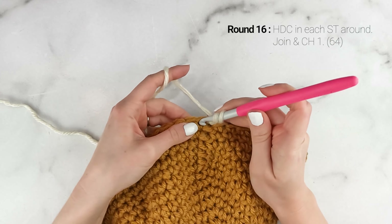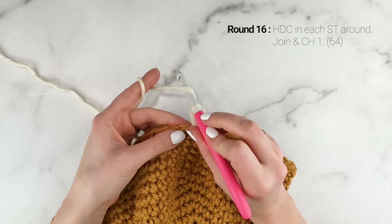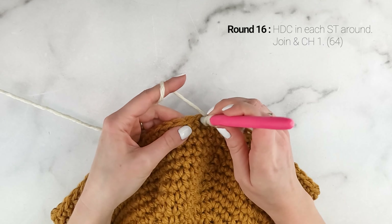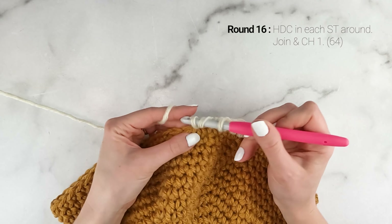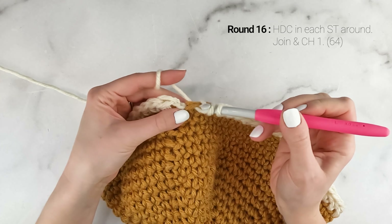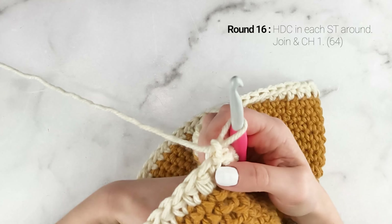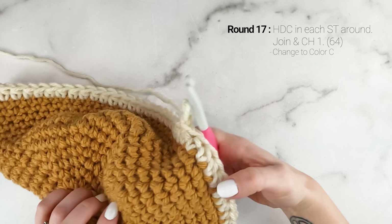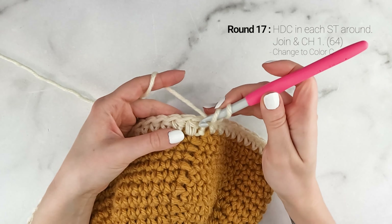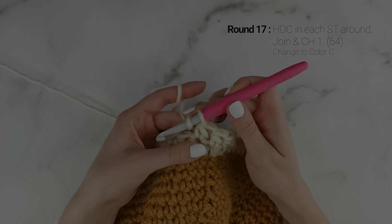Now on to round 16. We are going to half double crochet into each stitch around. Yarn over, insert your hook into the first stitch, pull up a loop, yarn over, pull through all three loops on your hook — that's one half double crochet. Work one half double crochet into each stitch around for round 16. At the end of round 16, our stitch count is still at 64. Join with a slip stitch to the top of the first half double crochet and chain one. For round 17, again work one half double crochet into each stitch around.